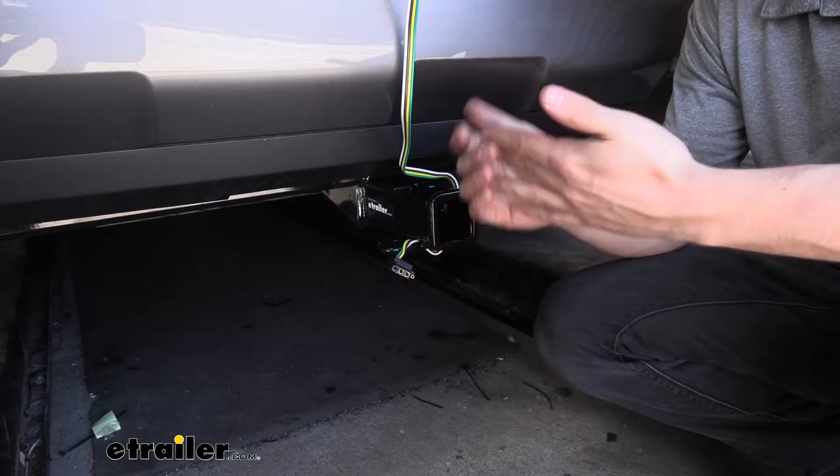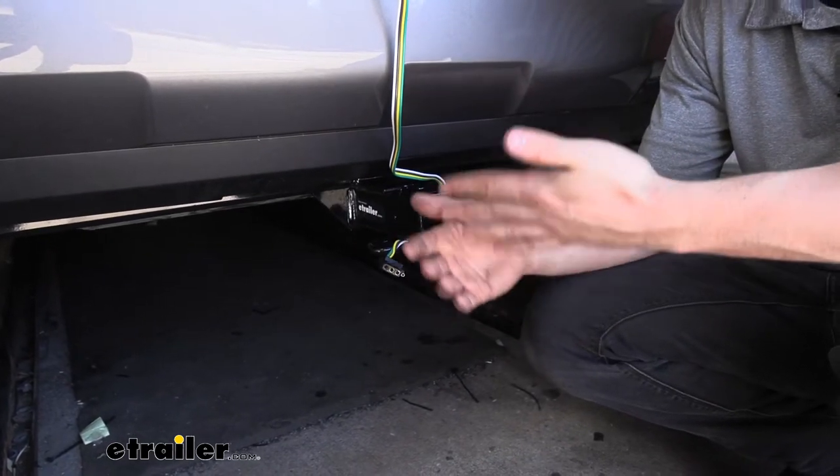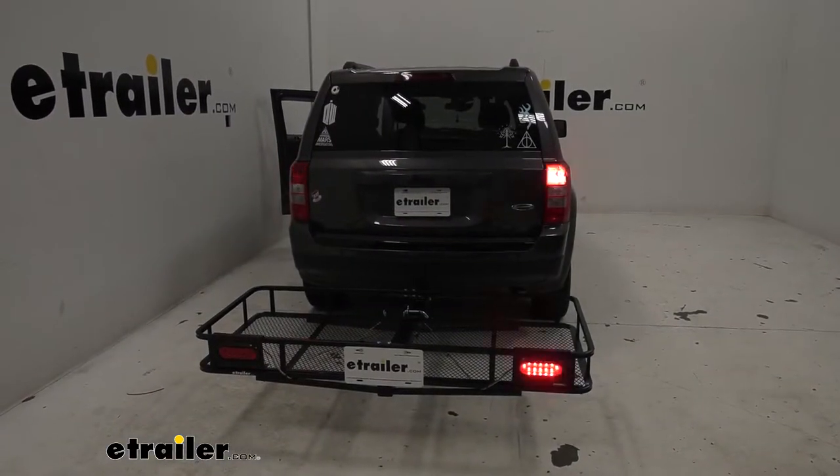Our trailer connector is obviously going to be used mostly for pulling a trailer to activate the lights. However, we can also use this if we have a bike rack or cargo carrier with built-in taillights.